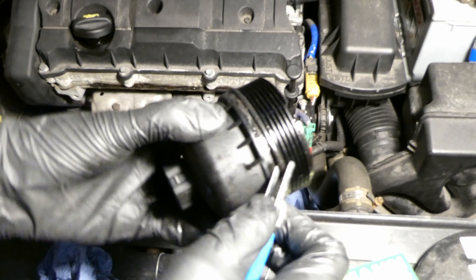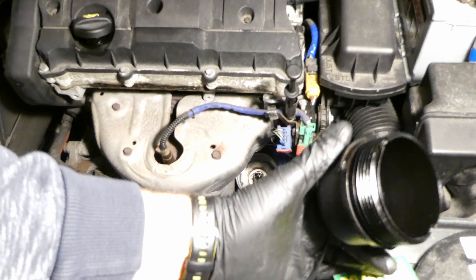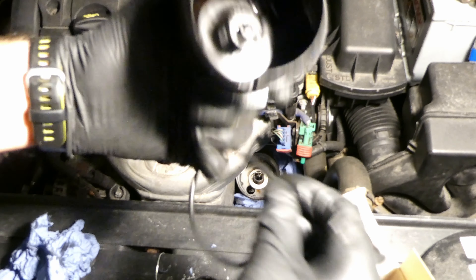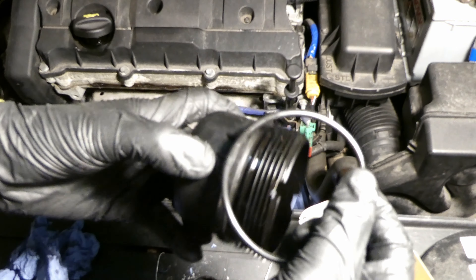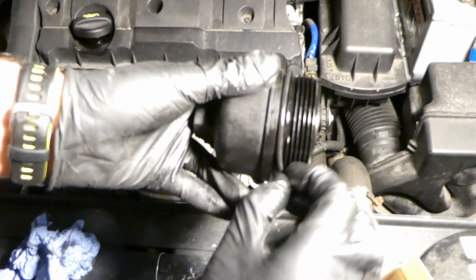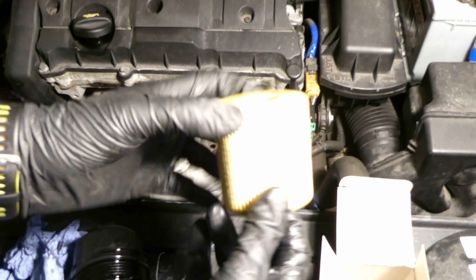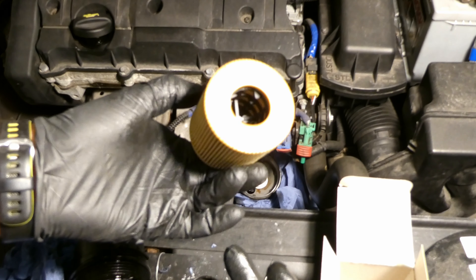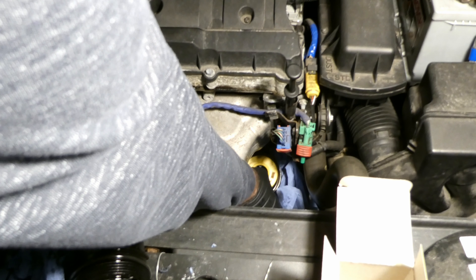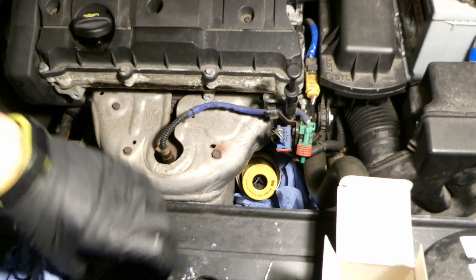You have to take out the old gasket, which is fairly easy to do. For the new filter, I'll dip the o-ring with just a bit of oil - not fully dip it, just slightly lubricate the o-ring. I can use the oil that's already on the filter, then put it on. There's no difference which direction you fit it.